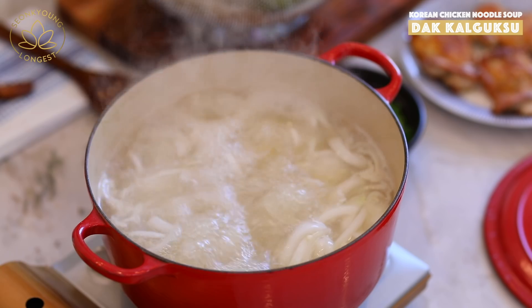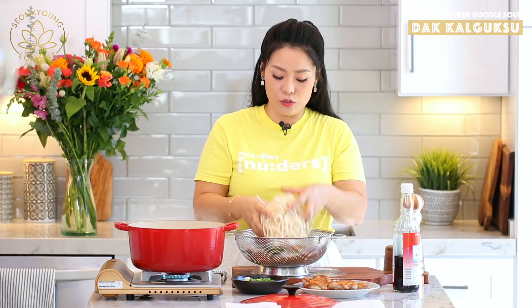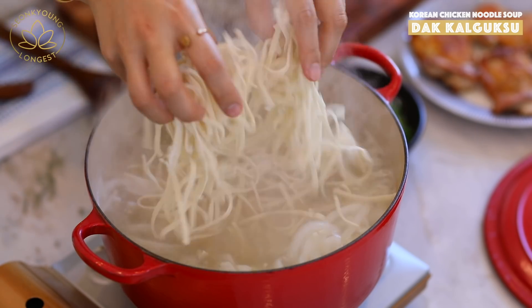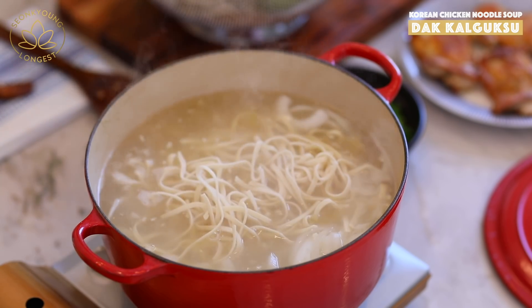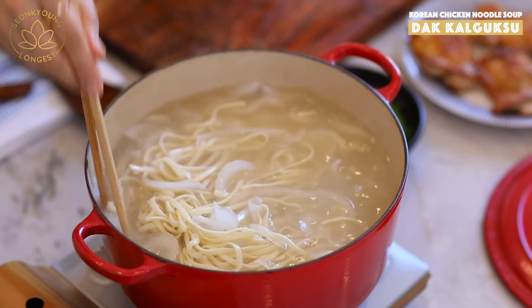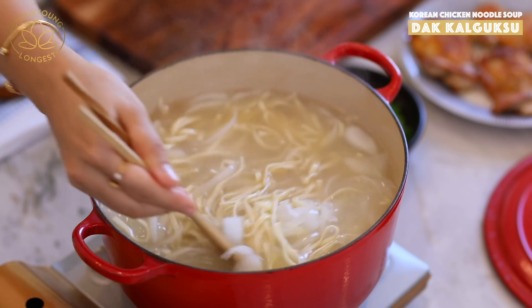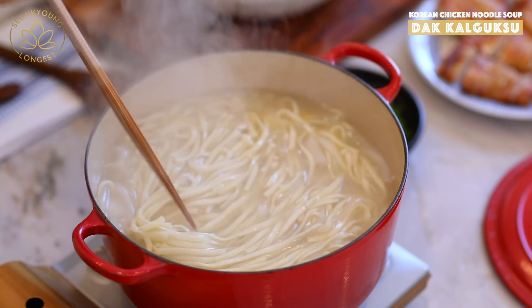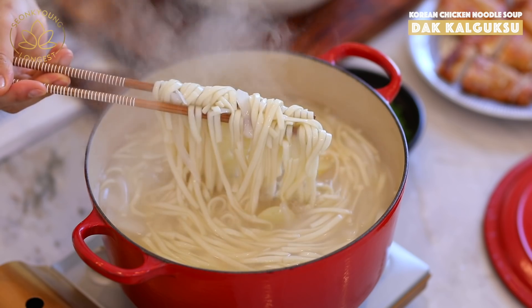The soup is boiling again — great timing to add the noodles we shook off well to remove excess starch. Add four portions of noodles. After the noodles go in, you have to constantly stir with chopsticks — not a spoon. Cook for about five to six minutes, or until the noodles are fully cooked. Looking good — let's serve up!